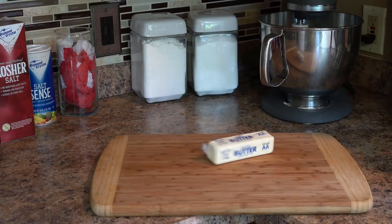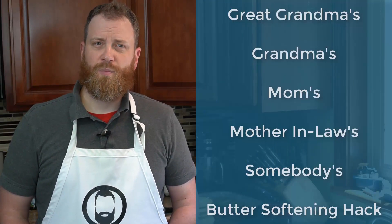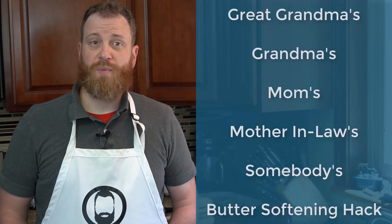So what are my options? Dare the impossible and use rock hard butter, microwave the butter until it's liquid, or somehow soften the butter faster without melting it. I'm going to attempt the last option with a hack that has been around for ages. But does it work? And what is the best way to implement it?